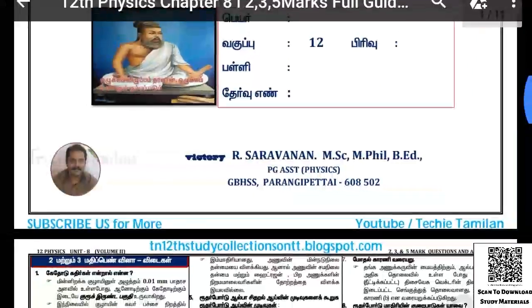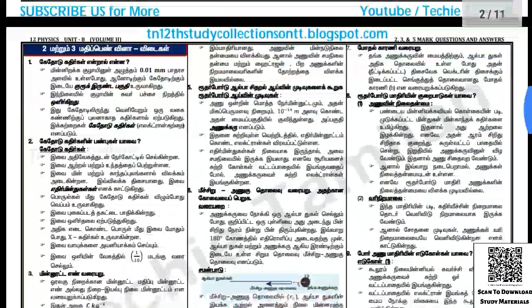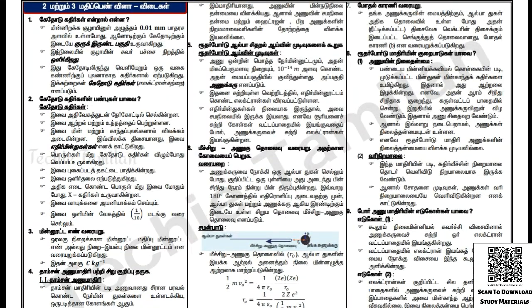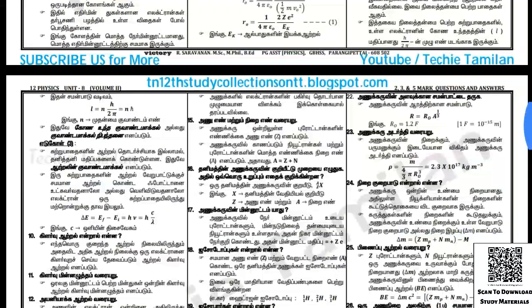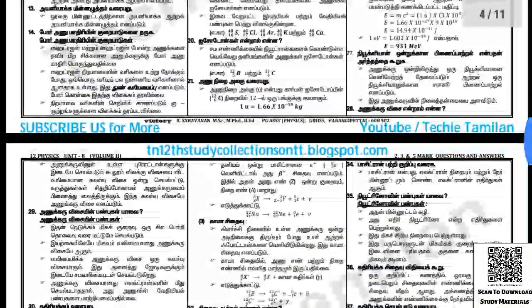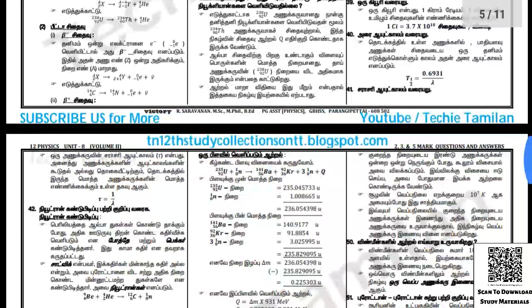If you have any questions about this, you will have to answer them. You will have 2 and 3 mark first aid questions. In these 2 and 3 mark questions, I will have five mark first aid as well.